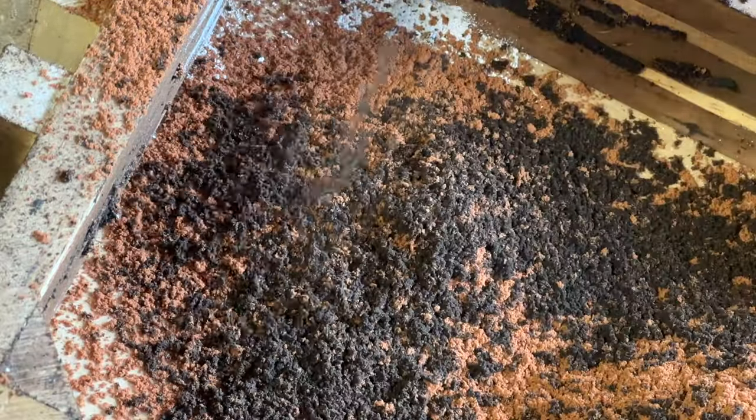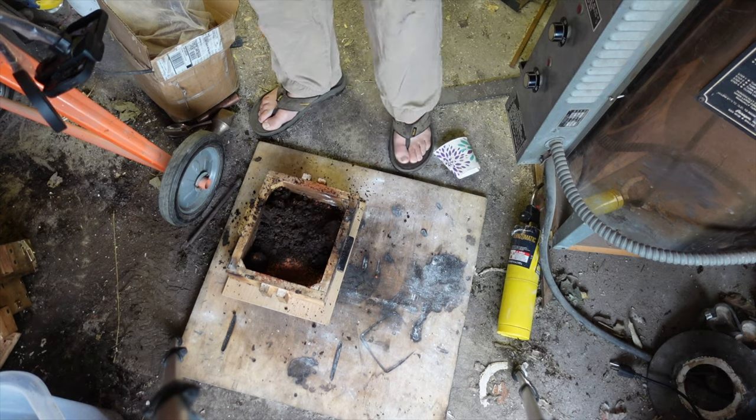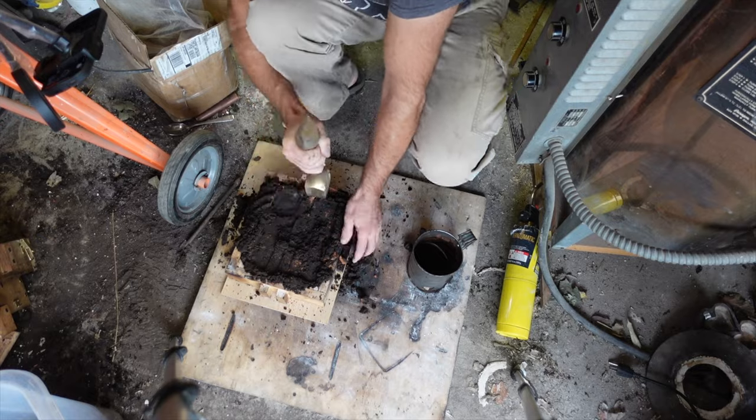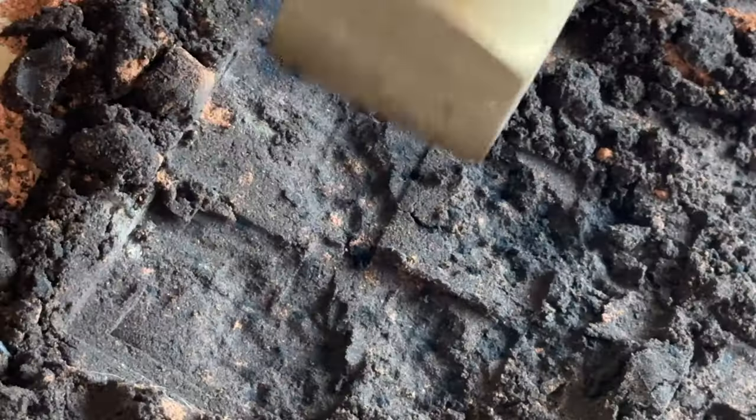Once I've coated the surface, I'll use an older reconstituted petra bond — this has been burned and I add oil into it to make it usable again. I pack the sand nice and tight around the key so it forces the sand into all the little crevices and details.